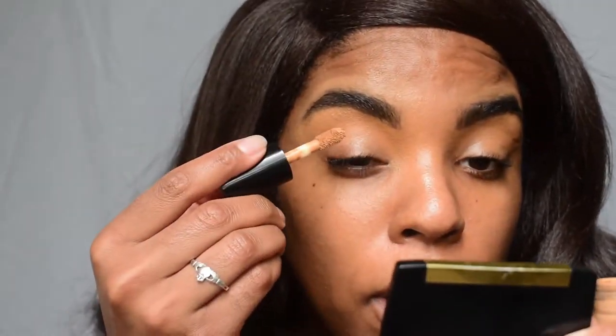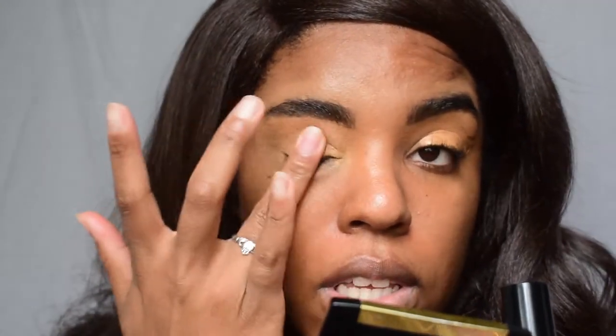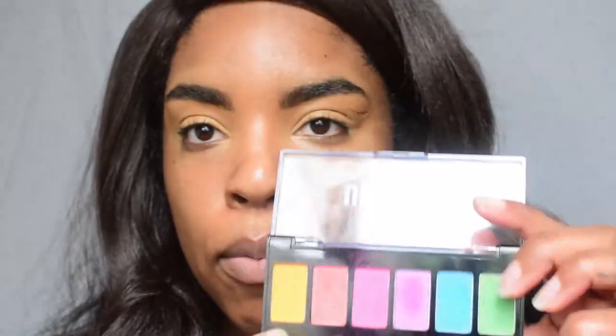I feel like that's as even as I'm going to get — they're sisters, you know, that's all that matters. Now I'm going in with the Born This Way Multi-Use Sculpting Concealer in the shade Butterscotch on my lids. I'm just going to blend that out with my finger — I'm going to use the concealer as a primer.